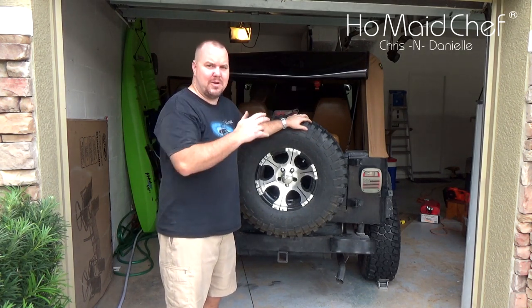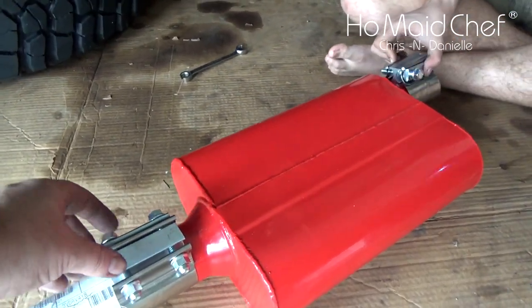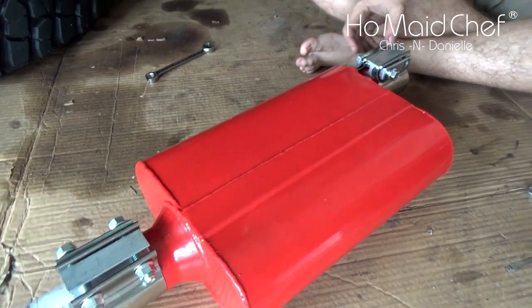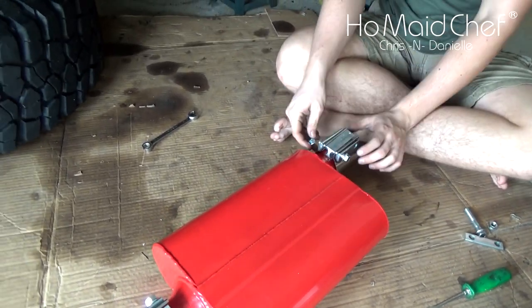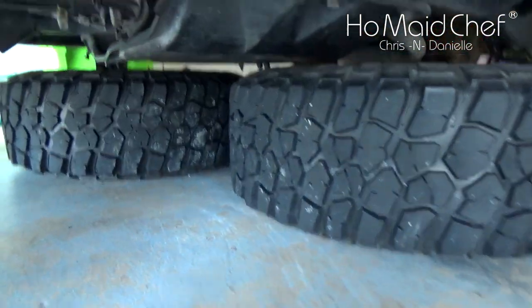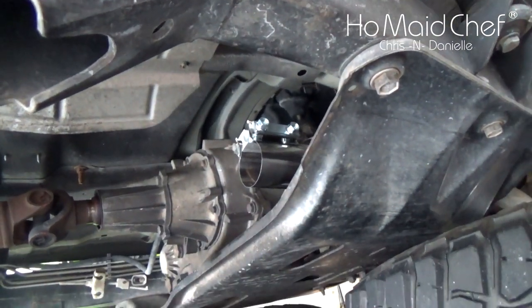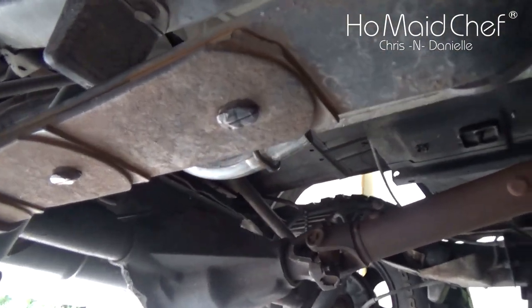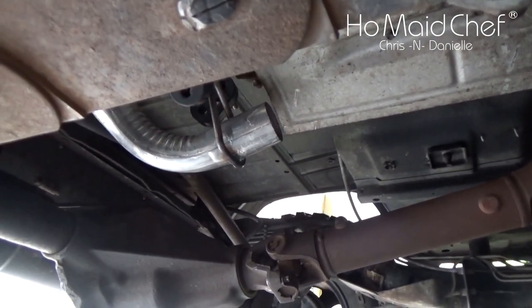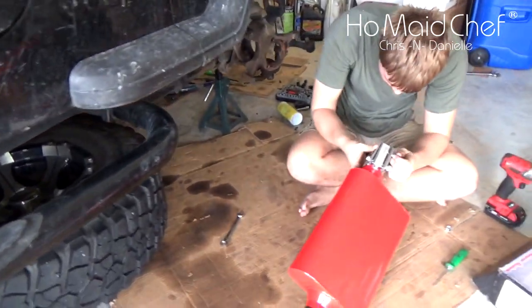Right now we're getting our clamps installed so we can get this all in place. We're trying these clamps versus C-clamps. Under the Jeep, we already have the clamp on the catalytic converter, and we're just going to slide the clamp over the new exhaust pipe, doing what we can from the outside.